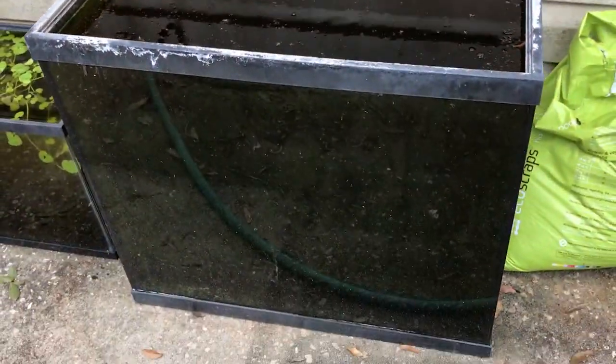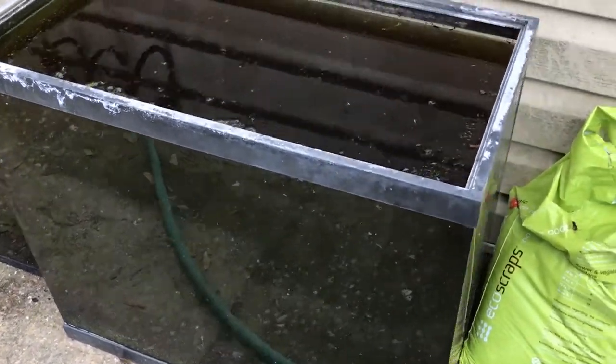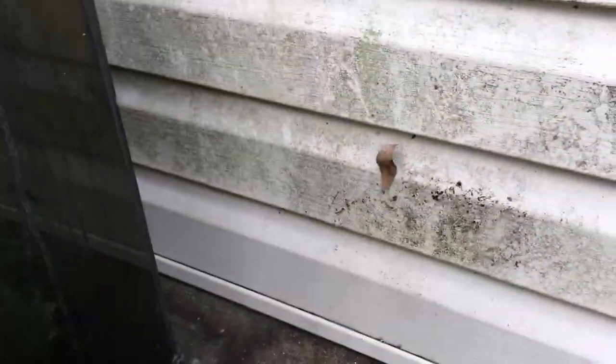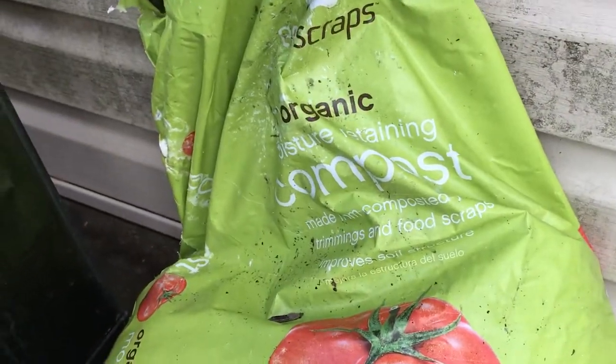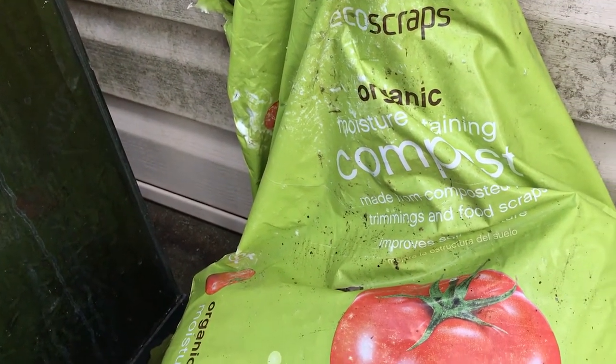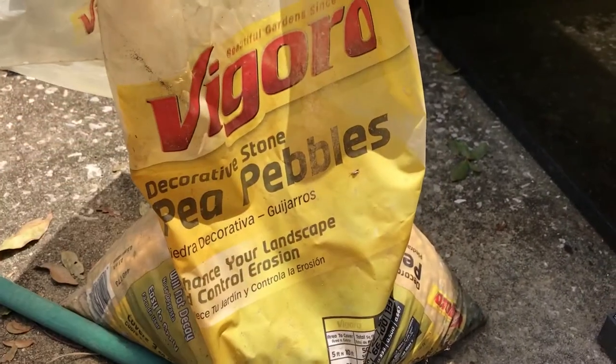I already went ahead and put dirt at the bottom — about an inch or two. This is some organic moisture-retaining compost by Eco Scraps that I found at my local Walmart. I'm going to put a light layer of pea gravel on top of the dirt to cap it. I'm capping it not because I'm worried about dirt going into the water column — I actually prefer some of it to, because I feel like the nutrients spread better that way. But when I put just dirt in there it gets really light and fluffy, so when I try to plant something it kind of just falls apart. The light cap helps hold down the roots and keep the dirt compact.